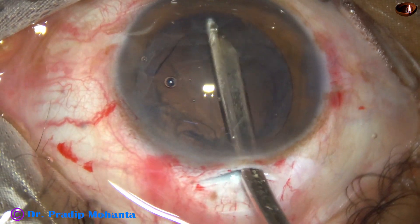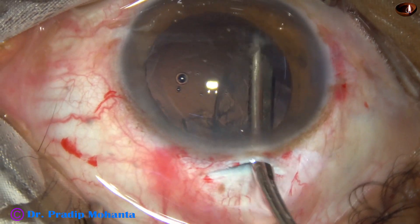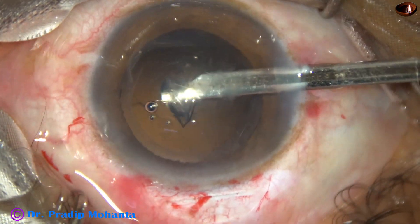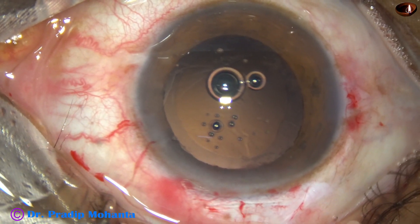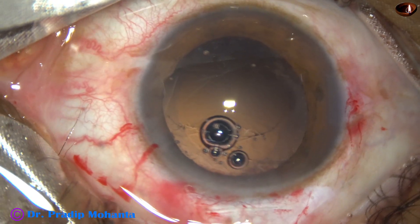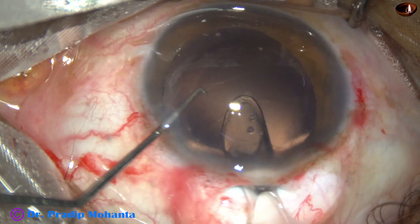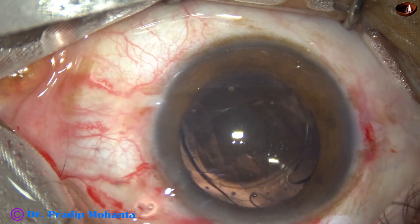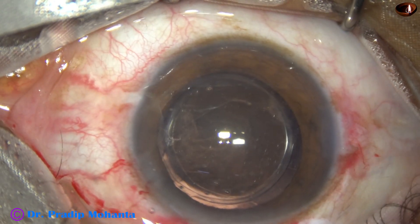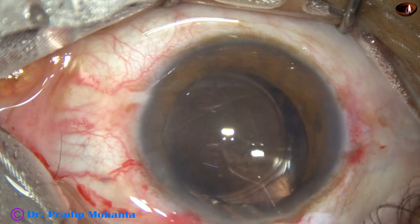Now I am going to use a 22 gauge Simcoe cannula to remove the cortex easily. I go through the side port and remove all the cortex. Then I fill the capsular bag as well as the entire chamber with viscoelastic substance — 2 percent HPMC. Using a cartridge and a foldable intraocular lens, I place it in the bag. You can see that the optic of the intraocular lens has been overlapped by the anterior capsular rim, which means the size of the rhexis is less than 6 millimeters.